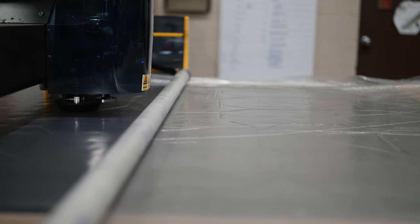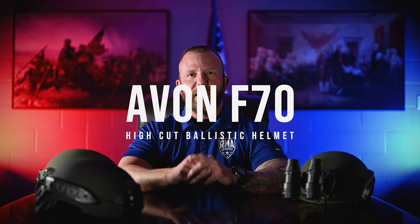Just like our other legendary RMA products, the F70 is made with high-strength polyethylene. The F70 helmet is available now at rmadefense.com. In keeping with our mission to make body armor more affordable for all Americans, we're also offering two more budget-friendly options — the F90 and the BA3A ballistic helmet. Head on over to rmadefense.com to learn more.